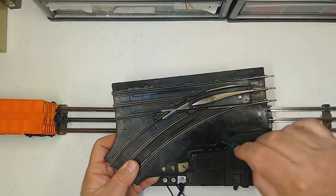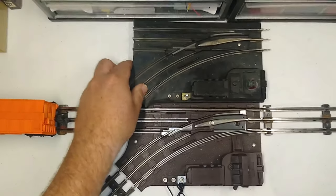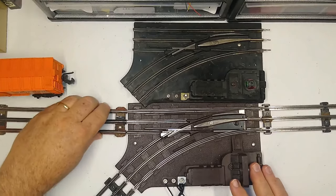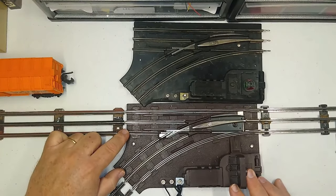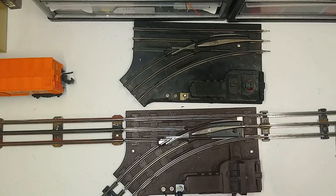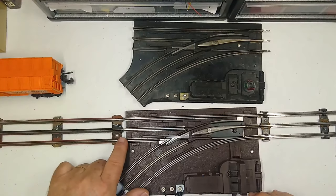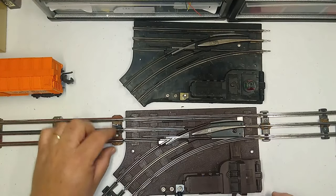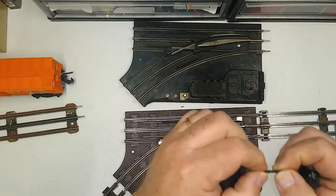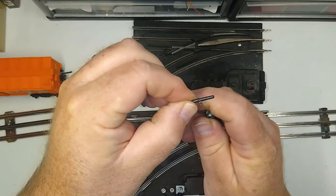That's the number one problem I see people having with their 027 turnouts on the internet. The simple solution is two insulated track pins that go here and here. If you don't have any, a wood toothpick works in a pinch — it's not a permanent solution though, because the rail can move and eventually short out, whereas the fiber or plastic pins are insulated and also have a small ridge right here.